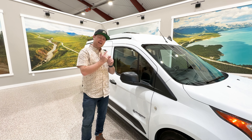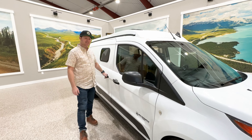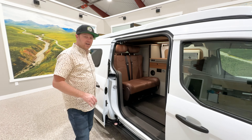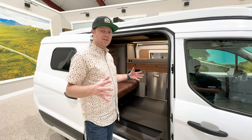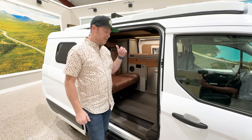All right, so let's take a peek at the Transit Connect and the camper build that we have in this. Most people that we've built these for are generally traveling solo and they work downtown, so they need something compact to be able to still park during the week, but then they like to get out on the weekends.